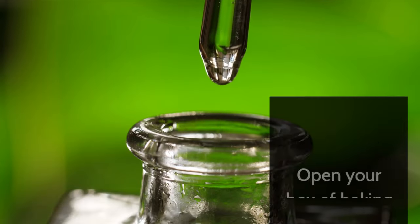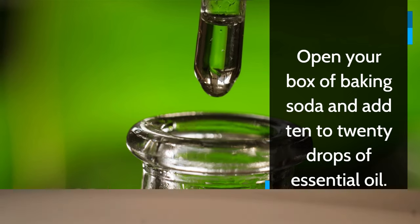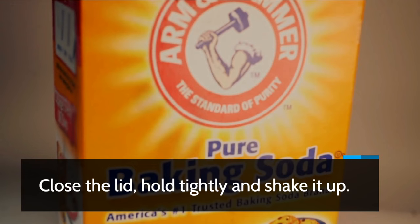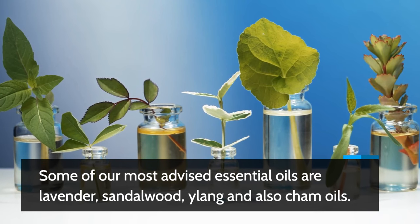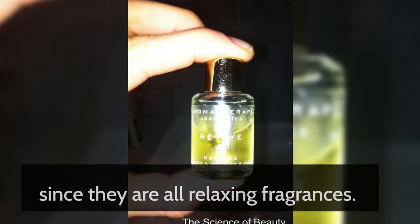Open your box of baking soda and add 10 to 20 drops of essential oil. Close the lid, hold tightly and shake it up. Some of our most advised essential oils are lavender, sandalwood, ylang-ylang, and also chamomile oils, since they are all relaxing fragrances.